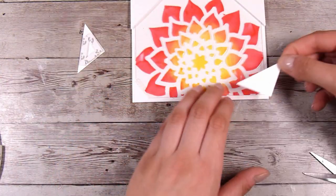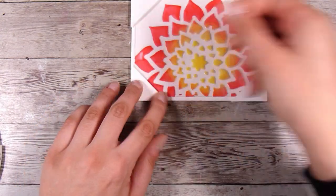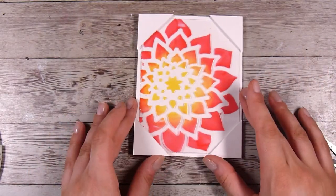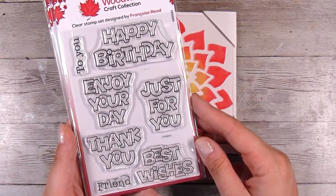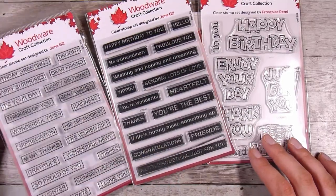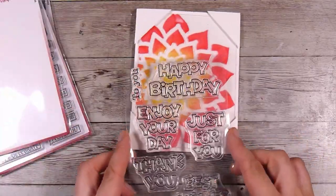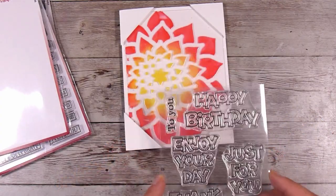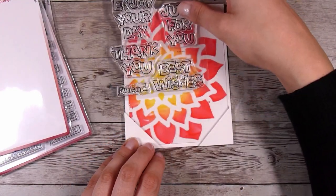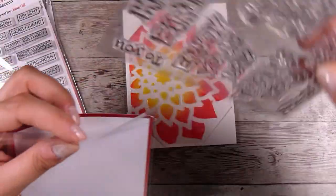Now I'm also going to add a sentiment. If you didn't want to cover up the design you could pop the sentiment inside the card instead, but I decided to go with a really small sentiment so the focus stays on that gorgeous design. When thinking about sentiments, this one would be really cool stamped on acetate or vellum so you could see the pattern through it. The others are good because they're just small, fine sentiments. I wanted something bright, cheerful — a happy birthday or enjoy your day — but one of them covered up just a little too much so I put it back.